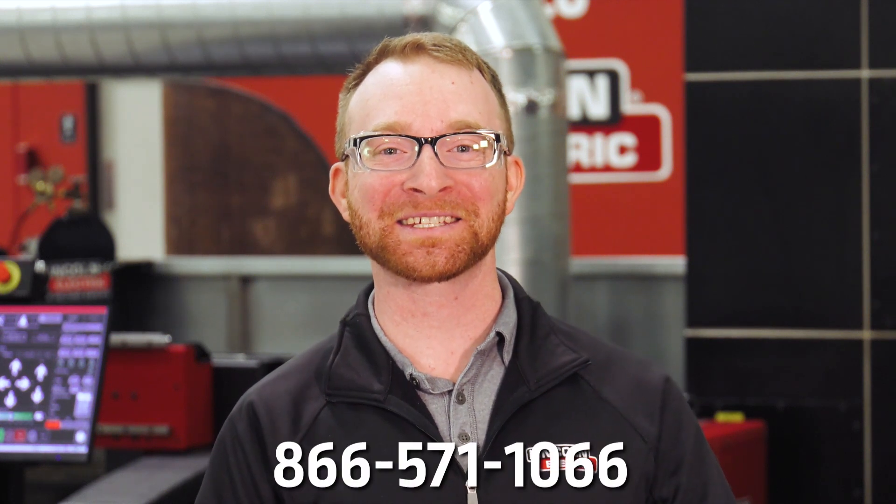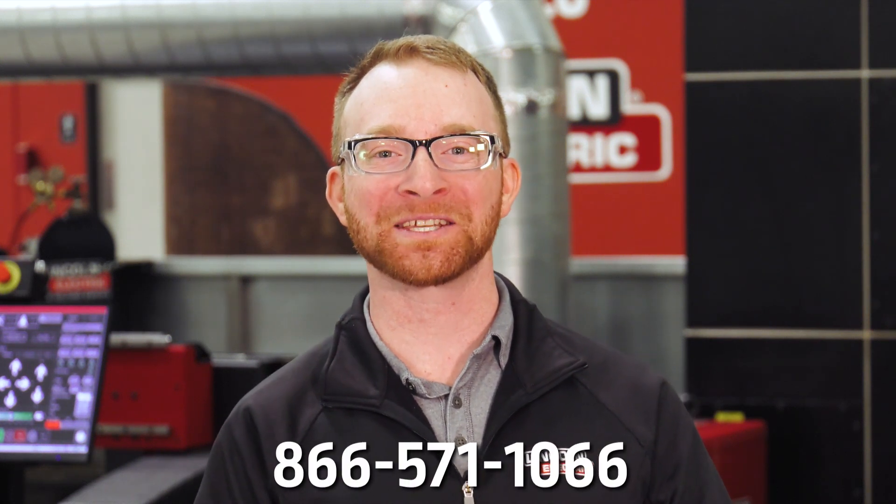If you want to know more, give us a call at 866-571-1066.